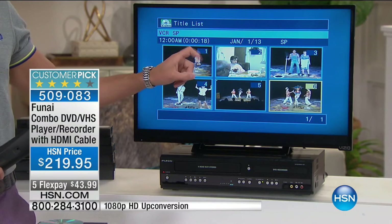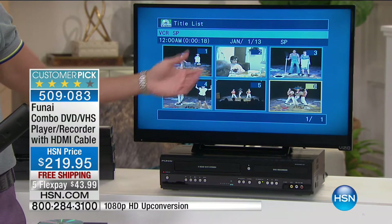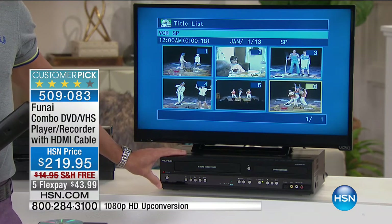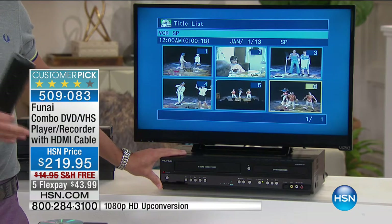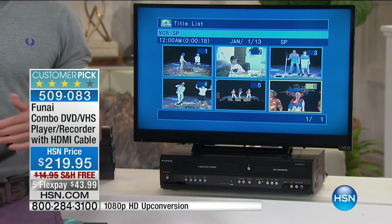Keep it between us that it is the touch of one button. So whether you're up-converting, whether you're saving your memories, whether you're recording directly from television, the Funai DVD VCR really gives you a wonderful opportunity to do all of those things simply, easily, effectively. And congrats if you're choosing it today.